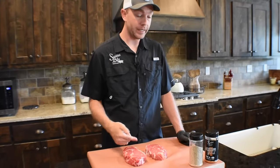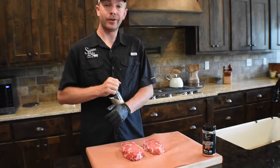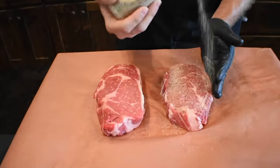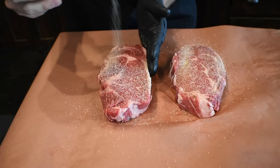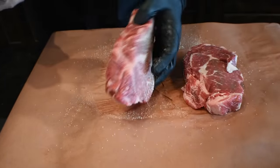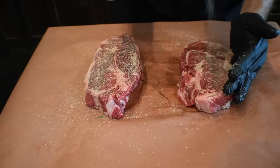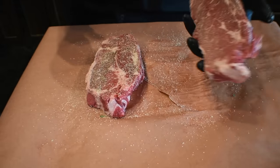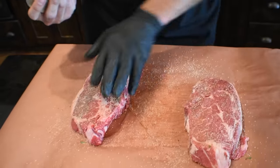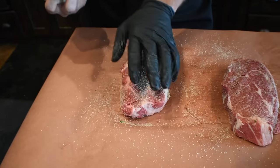Today we're going to season these steaks with our grit and grind combo. The grit isn't on the market yet, but it's in the works and this is a good time to do a little R&D. We're just going to put a light coat — it's just a simple salt, pepper, garlic rub. Any good all-purpose rub will work, anything that's to your liking. Kind of want to pat it in and we'll do both sides. Don't forget the edges. A good light to medium coat would be perfect. For thicker steaks, you might go a little heavier, but that's all your preference.